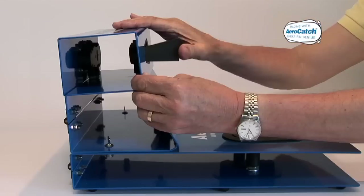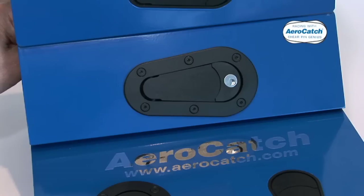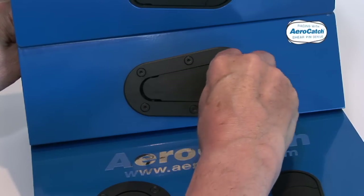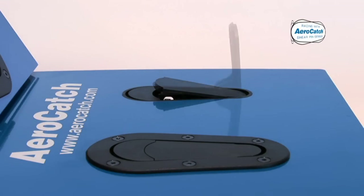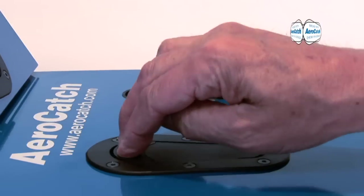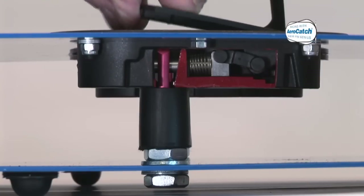Here's how it works. Before installing AeroCatch, familiarise yourself with its operation. Here on our demonstration unit you can see the action. Press the crescent button to release the handle into its free travel position, then pull the handle back and the stainless steel shear pin retracts. You can see how the shear pin locates into the slot in the strike pin.